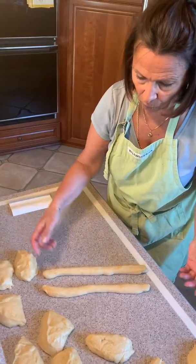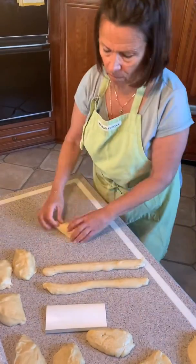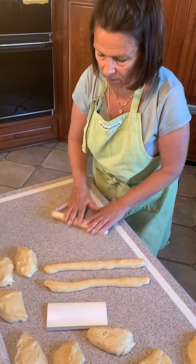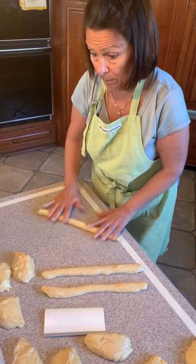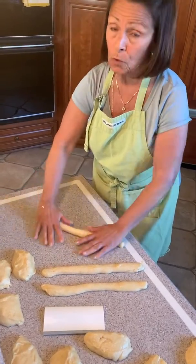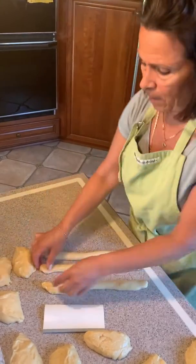So you're going to roll as smoothly as possible, because the way you roll your strips here is what's going to become your bread. So if you do it a little sloppy and lumpy, your bread's going to be sloppy and lumpy. So you try to do it as uniform as possible.